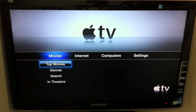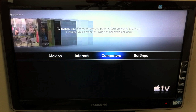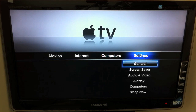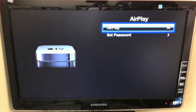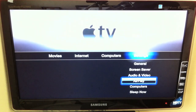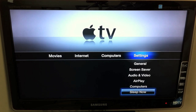If we just take a quick look at the options: we've got all your movies, top movies if you wanted to rent, you can go on the internet, we've got podcasts, MobileMe — which will probably go soon with the new iCloud update — Flickr, radio, your computers with any content available from switched-on machines, and all your settings. AirPlay settings: I just switched AirPlay on, I didn't touch anything, and you can set a password if you want. It was switched on by default anyway. And to switch the unit off, you just click on Sleep Now.